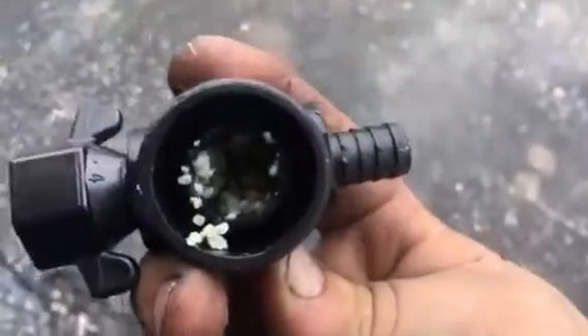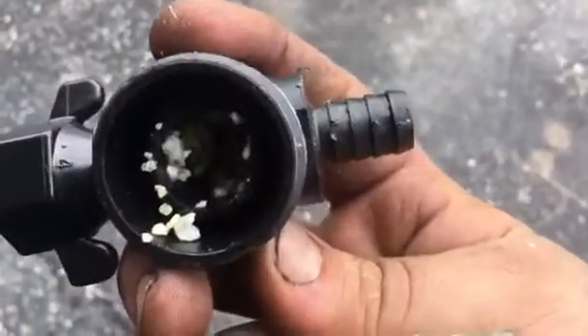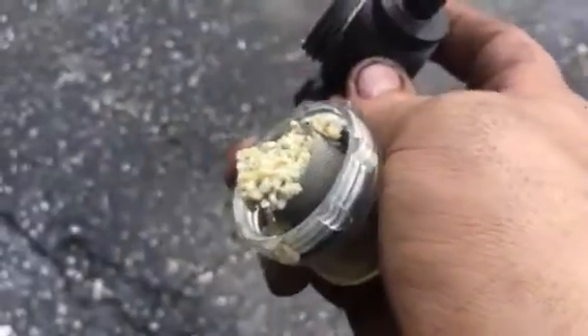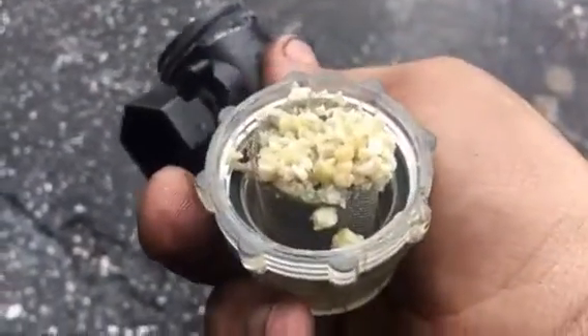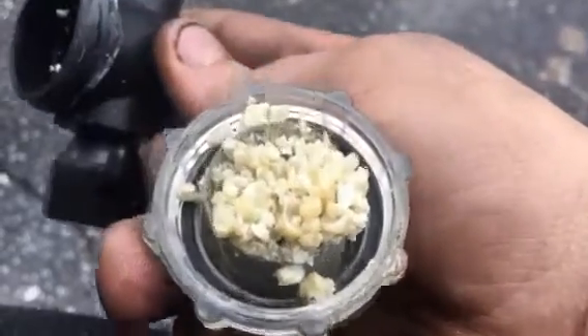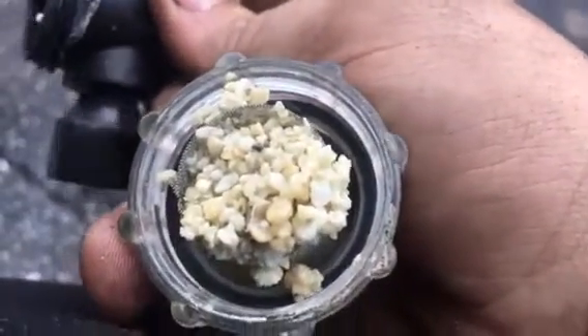This is all shit inside of my fresh water pump filter — that little screen filter that goes before the pump. I guess that's corrosion that's coming out. It's an aluminum tank. I'm not really sure, but damn.